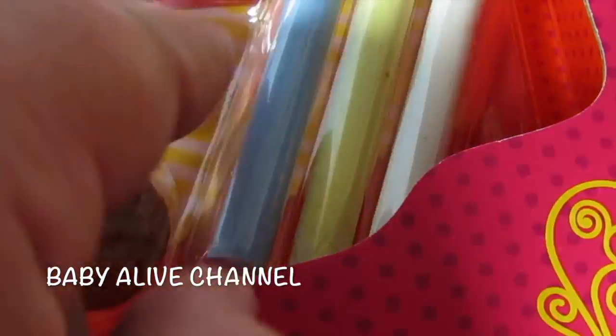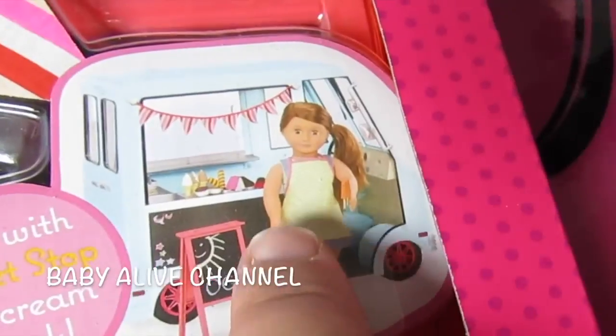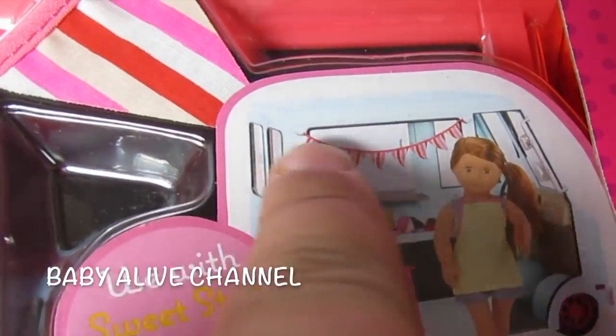Here's chalk for the chalkboard — there's blue, yellow, and white. And then at the very back, you can see there's an apron right here. She's wearing the apron. And then this right here is the banner that she has.